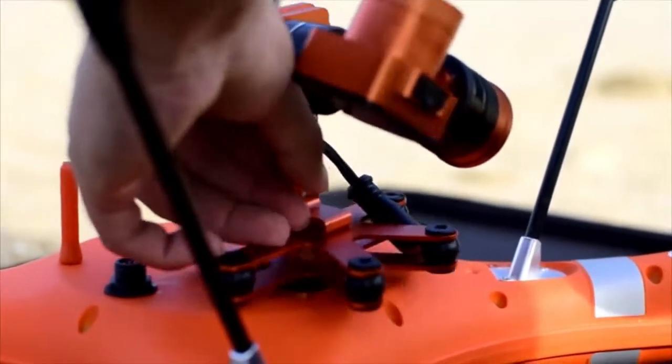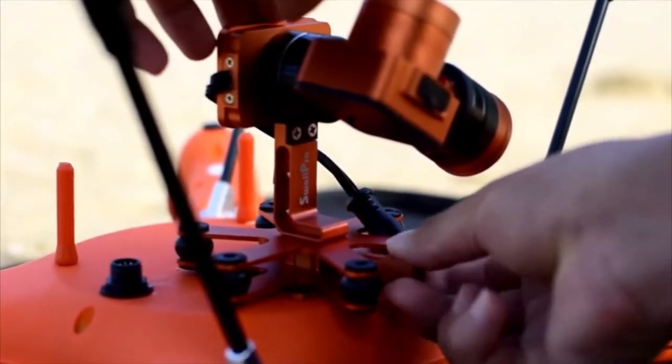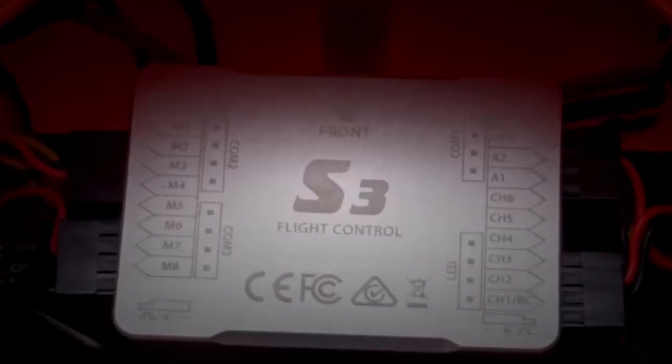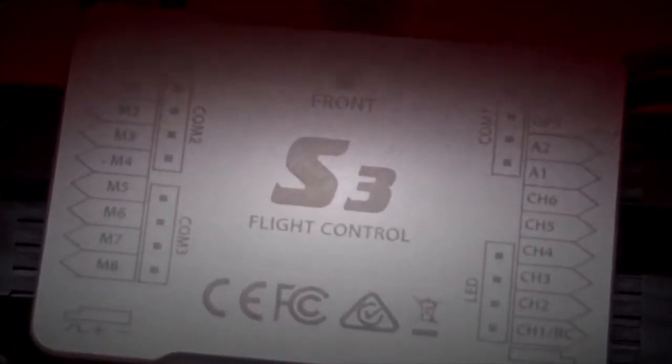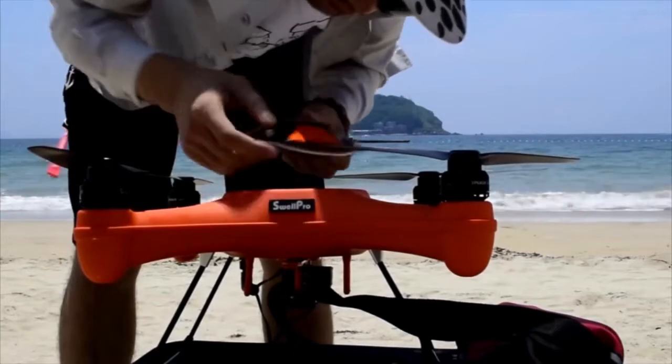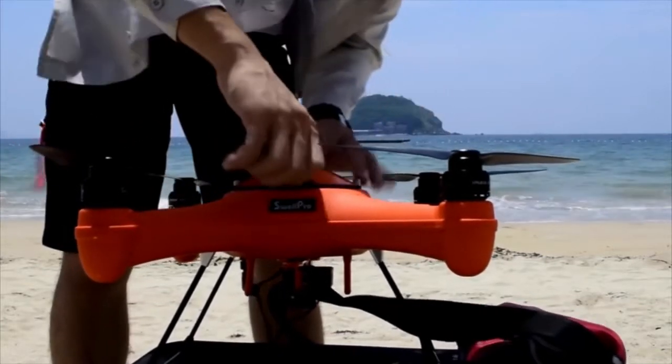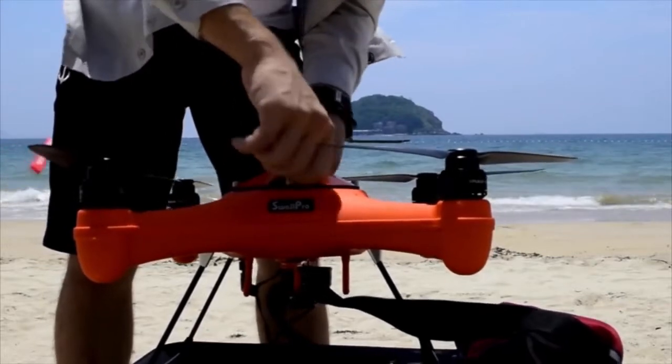It also has a quick release clip that allows you to store your Splash Drone in this redesigned compact travel case. We've also redesigned the flight controller to make it more stable and repositioned the GPS to provide more accurate location hold, while still giving you features that make flying easier than ever.